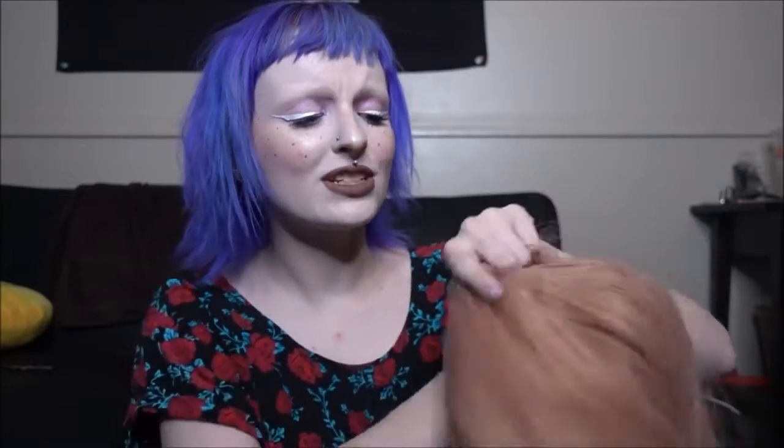Once you put it on, this wig is not going anywhere. This would be perfect to wear out to work or just out to the club, whatever you like to do. It's very soft and it doesn't have a lot of sheen, which I really like. I despise when I get wigs and they're so shiny that you can just tell they're fake from a mile away. But yeah, let's go ahead and put on our wig cap and see how this looks.